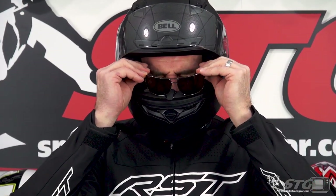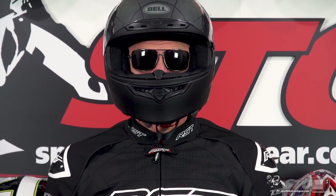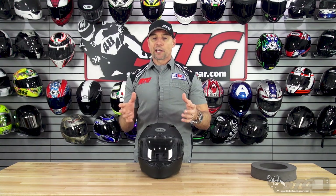Glasses compatibility: this offers excellent compatibility with glasses. It was easy to get the glasses on and off, and they were able to sit on your ears and bridge your nose with no problem. We're going to have some b-roll in this video that clearly displays what I just shared with you.